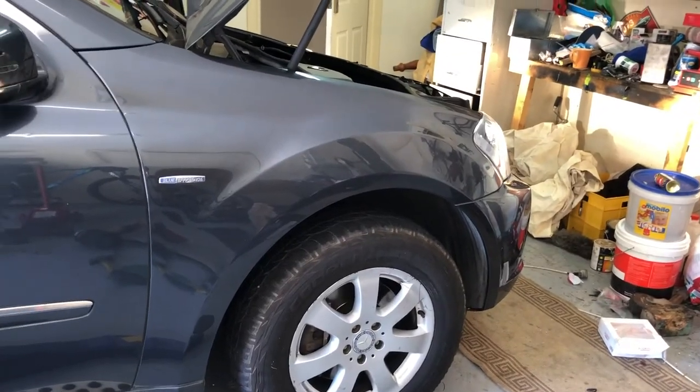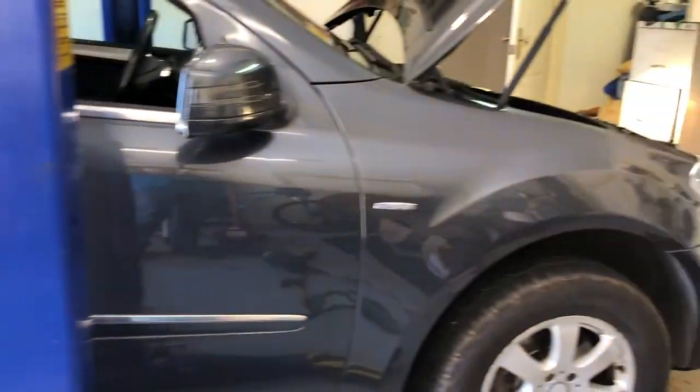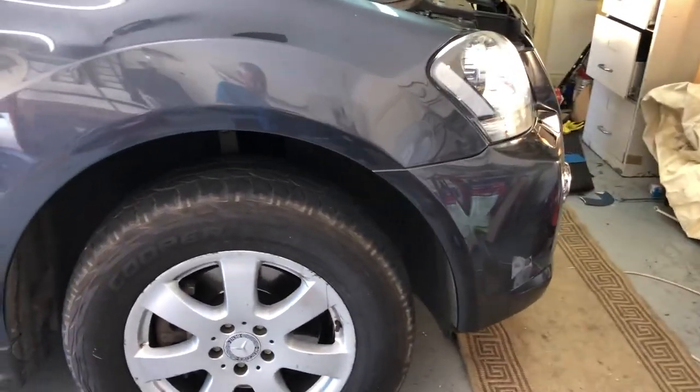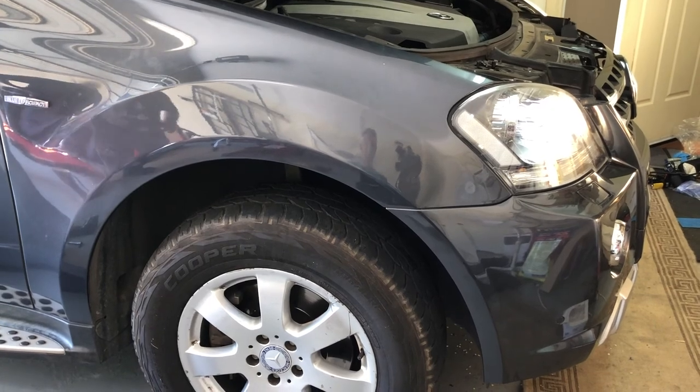So that's it folks, that's how to replace a faulty air spring on a W164 Mercedes ML Class vehicle with an aftermarket unit. If you've liked this video, do feel free to like, share, and subscribe. Have a great day.